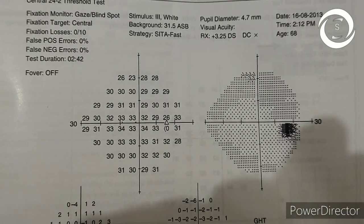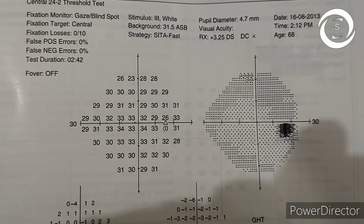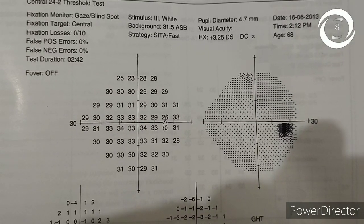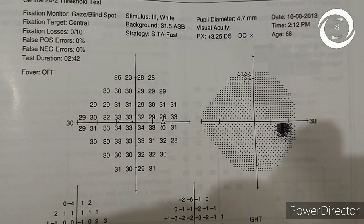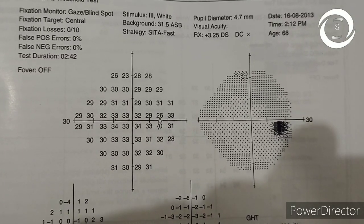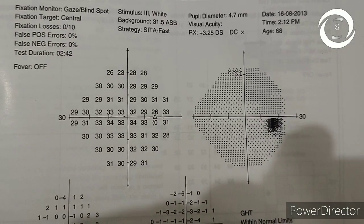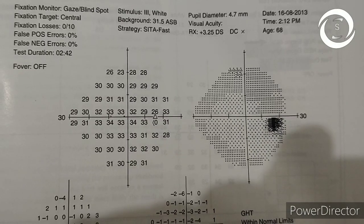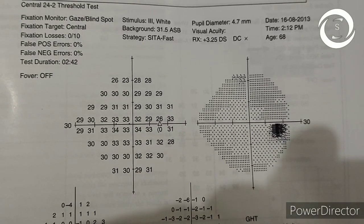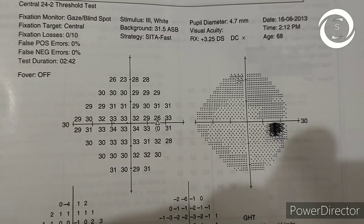You can see it is a Central 24-2 test, so 24 degrees around the central fixation have been checked. Now if you see it is a normal visual field printout — in the numerical display you can see high positive values in decibels. High positive values in decibels mean normal vision, like 33, 31, 30.